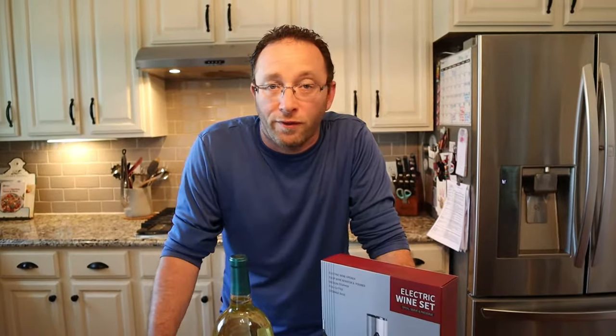Hey, what's up all? Welcome back. So today we're going to be taking a look at the Sensor Electric Wine Set. If you love wine, this is perfect either for yourself or as a gift. Now we're going to check it out and look what's in the box.